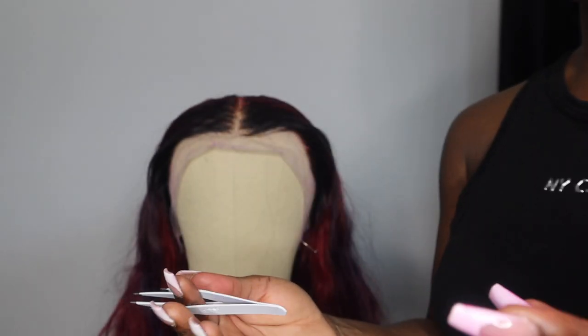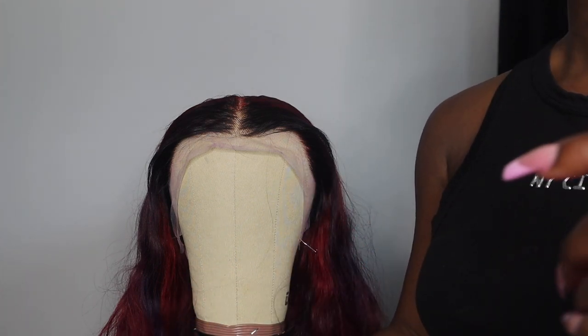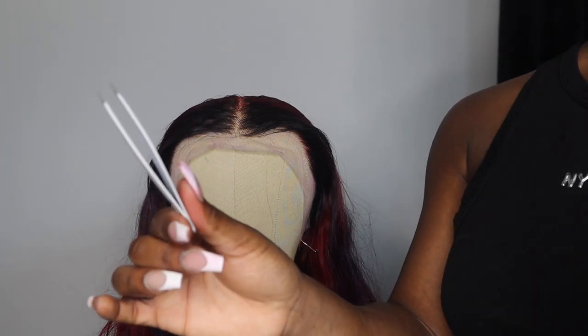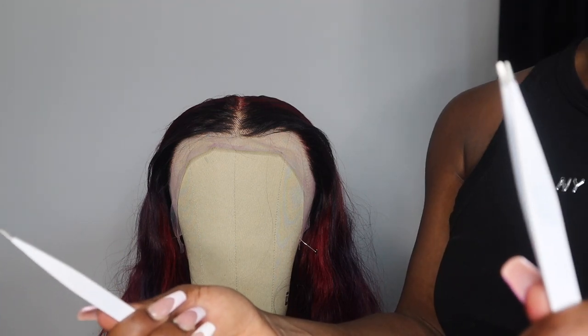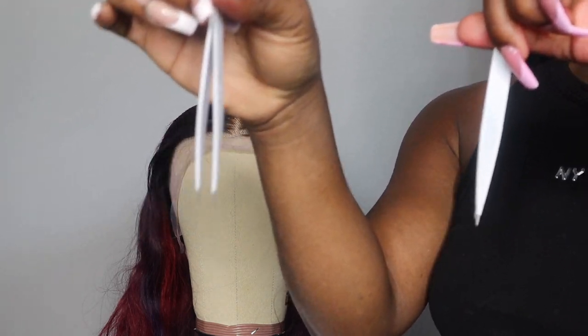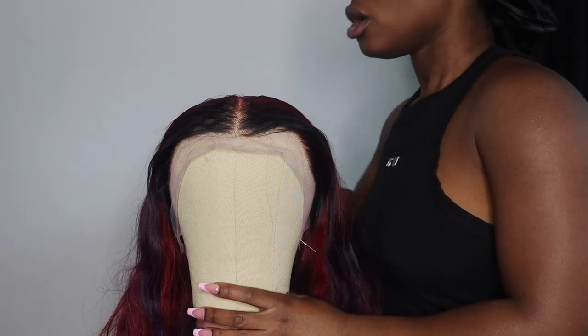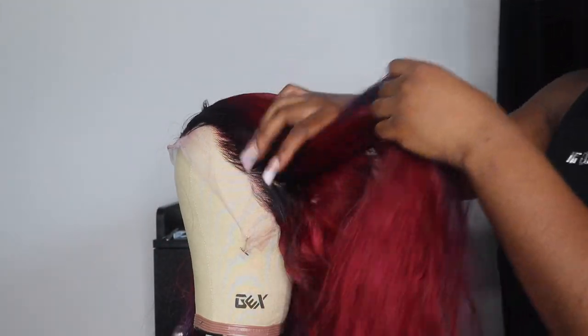The brand I like to use is Kiss, from the beauty supply store, but you can also use Tweezerman, which is a little more expensive. These are about four dollars at the beauty supply store, and these are the tweezers I'll be using in this video.